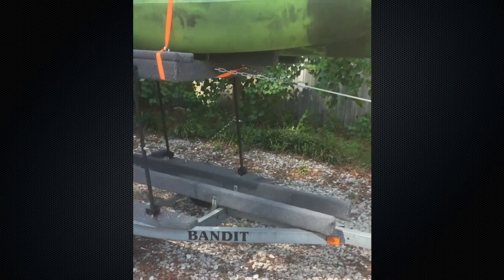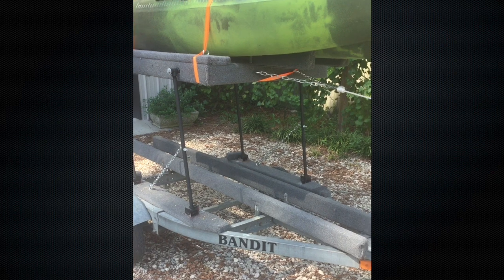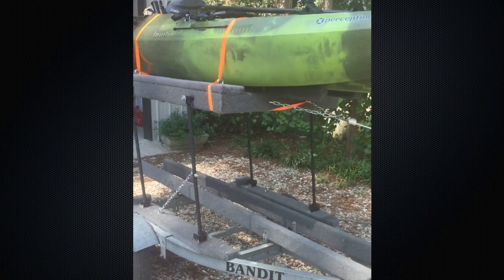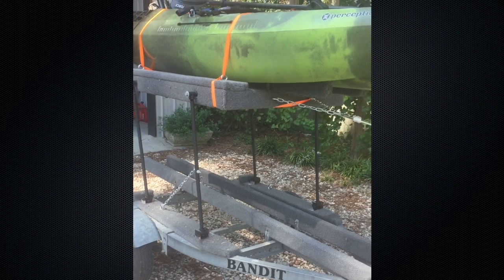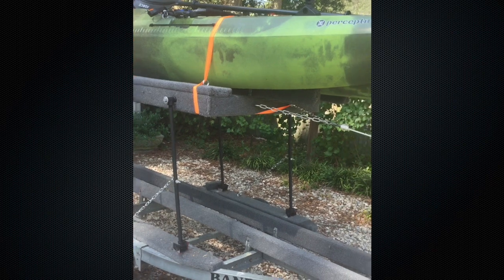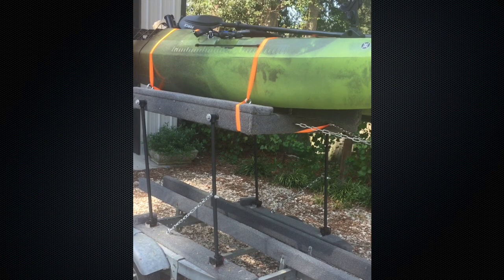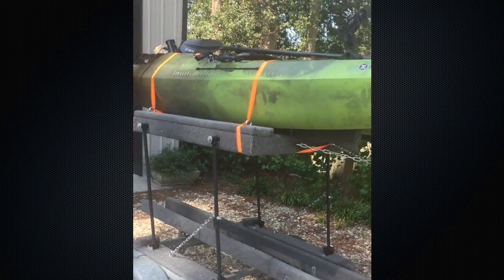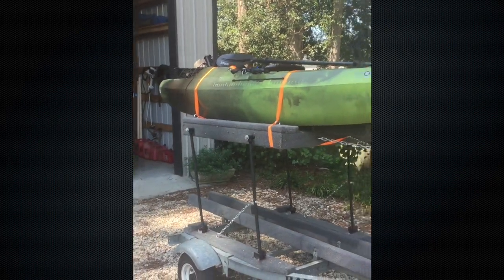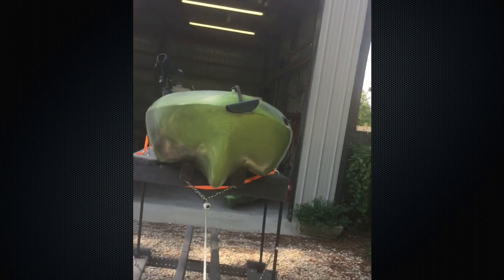I debated on whether or not to put the kayaks side by side, but the trailer width really didn't allow for it since the Striker is a pretty wide kayak. So I decided to go with a stackable trailer, and it kind of puts me back to square one as far as loading the kayak on top of something. So I designed this trailer so that the top portion actually lowers down to offload and load the second kayak.